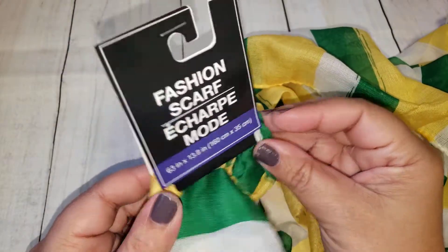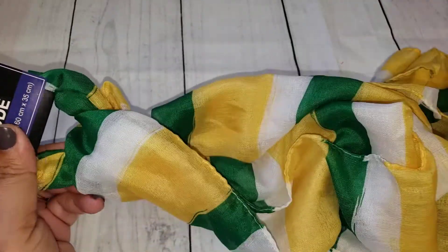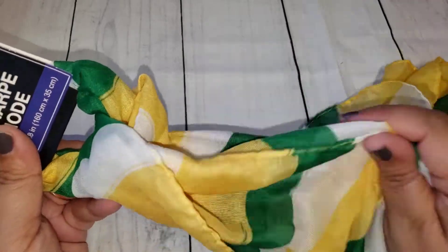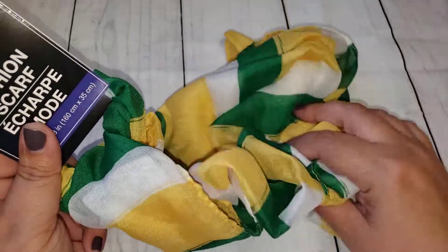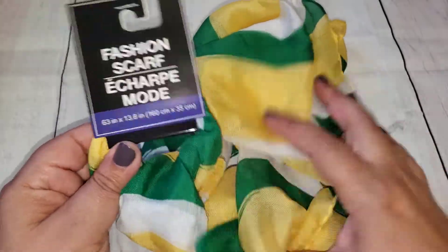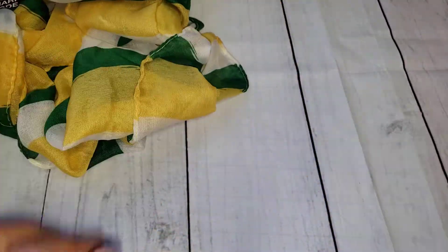The first thing I picked up from Dollar Tree was this fashion scarf. I don't really pick up a lot of their scarves — they're just really thin and I don't wear them a whole lot. But I got this one because it's our school colors, and I figured during football season this would be great because it is a lot cooler during that time of year. So I thought this was cute and went ahead and grabbed it.